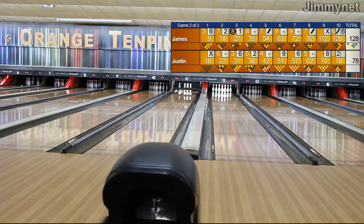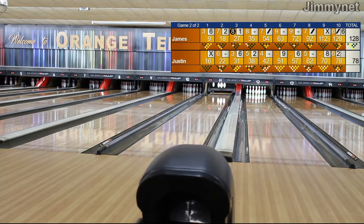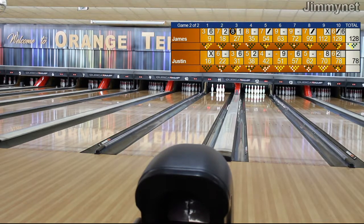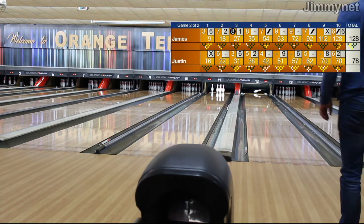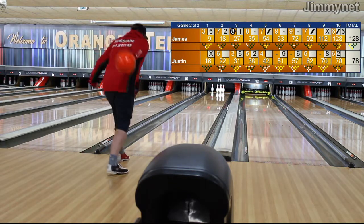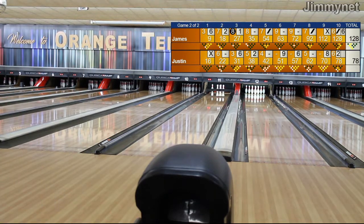He's hit a couple out there — I think he ended up on five for that one. There we go again, let's see what we can do with this one — a strike! That's probably the best shot he did all night, brings him up to potentially 112. Another gutter ball for Justin — couldn't pick up that five pin. That's the end of the 8th frame for Justin, currently sitting on 62.